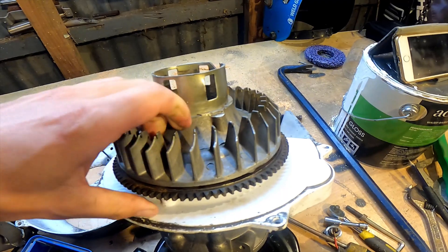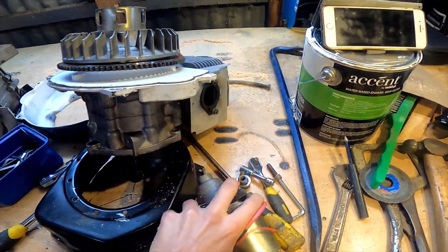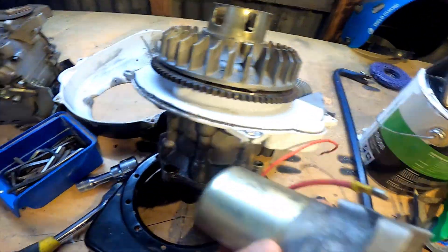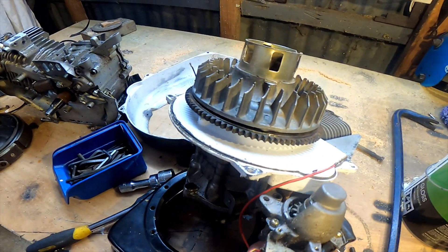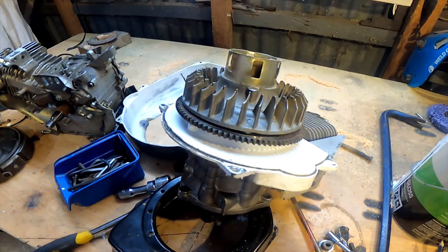It'll go on there like that. And then I also have the electric start off that motor, and I'll just make that fit in there somehow. So let's make that happen.